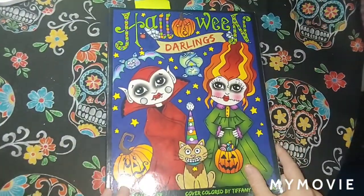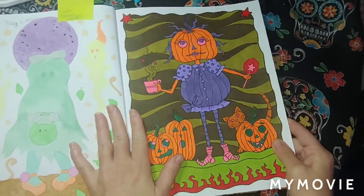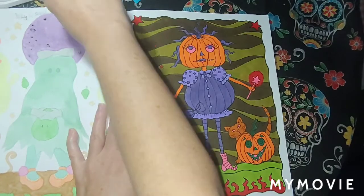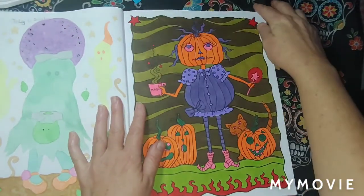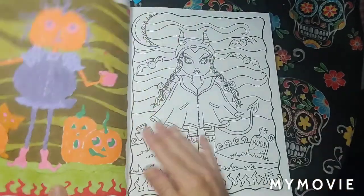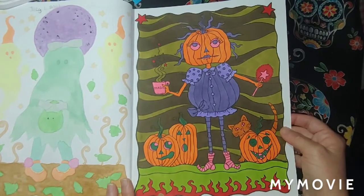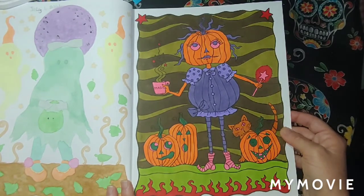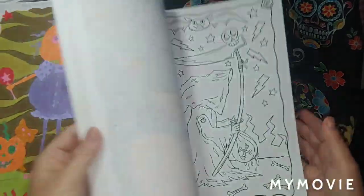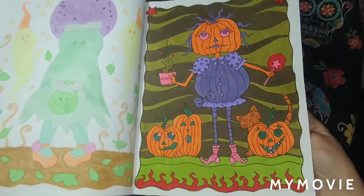I've got Halloween Darlings by Deborah Moeller. This one was a buddy color with Brook. I used Tail Tree markers on this, September 16th. That's the only one I did in here this month.